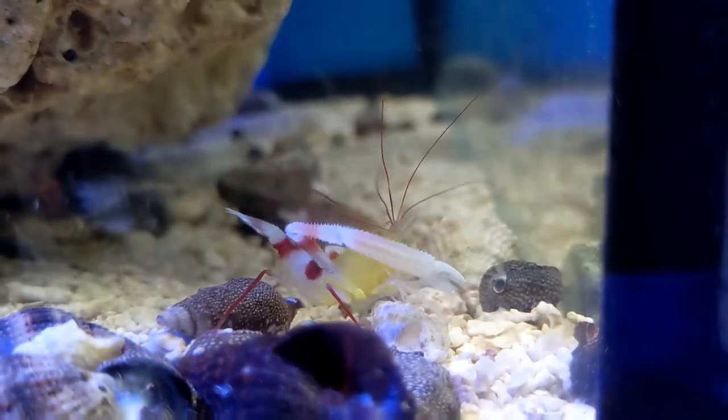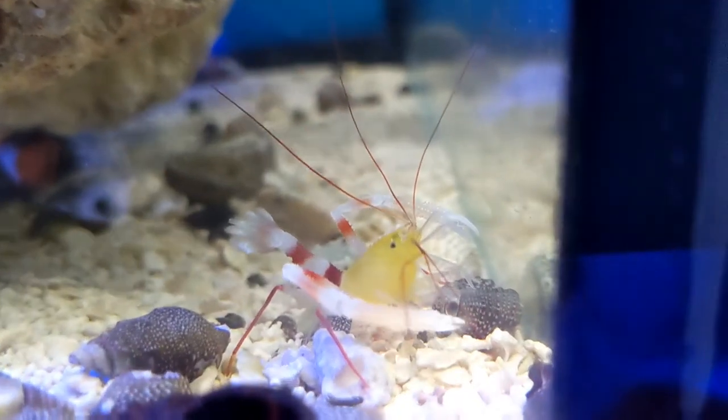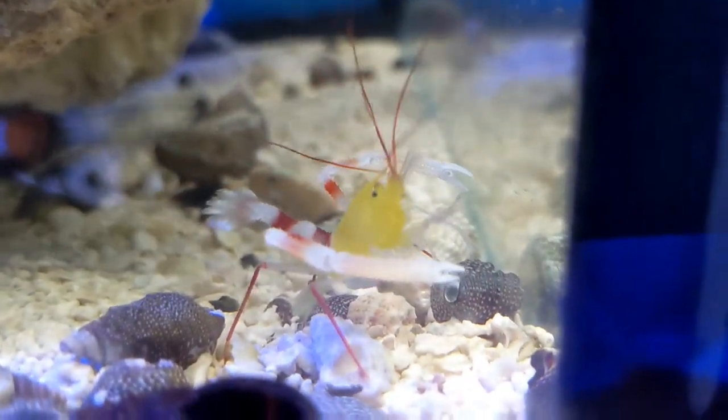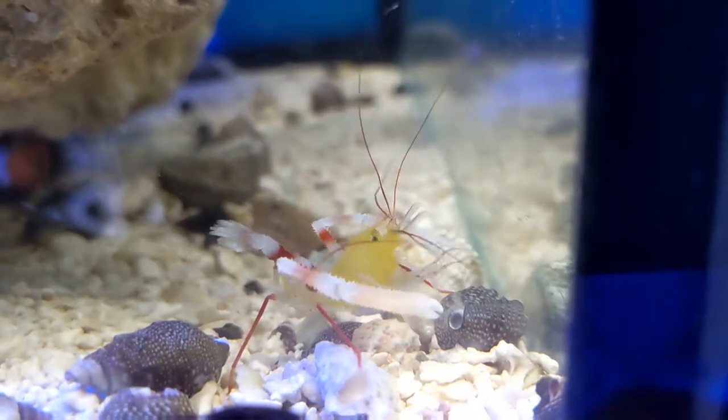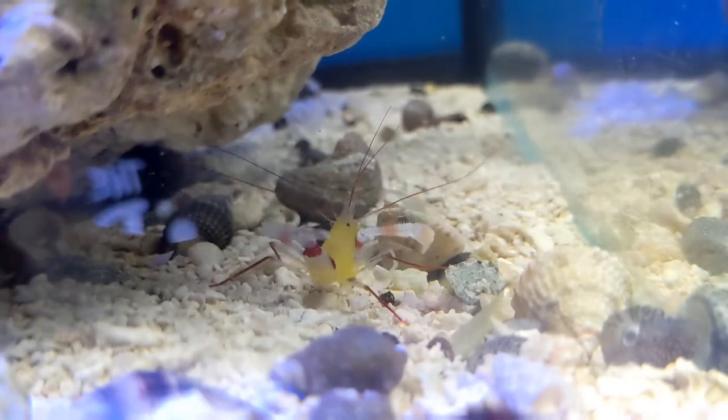And this guy is a Zanzibar coral banded shrimp — an awesome little reef shrimp. They don't get nearly as large or aggressive as their coral banded shrimp cousins, so I really like them, and their yellow certainly makes an impact. Grab one if you want something that you don't see all the time in your tank.